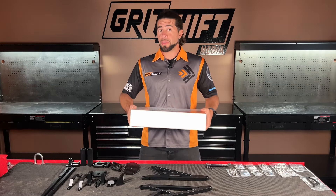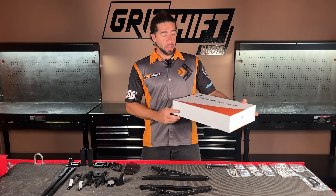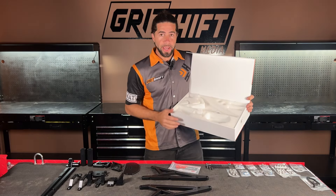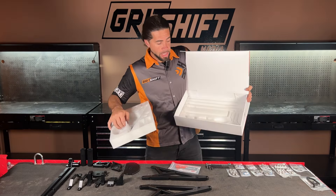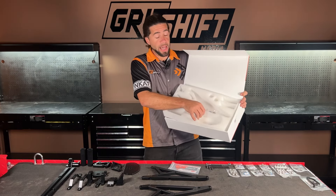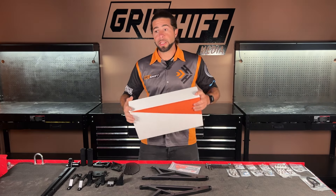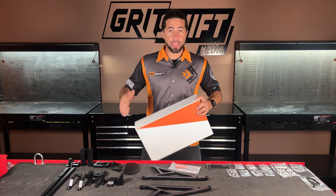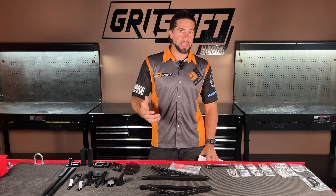Hey, Grit Shift here. If you guys have already purchased or are thinking about purchasing a MODX subframe, this video is to show you how this subframe gets assembled. The package you're going to receive has a two-layer foam insert. First layer has all the main components, second layer has a ton of other components. It is a modular design, so in the future we plan on releasing skateboard racks, fork racks, and other cargo-style things. Right now it allows you to adapt a KTM Freeride seat or the OEM seats.